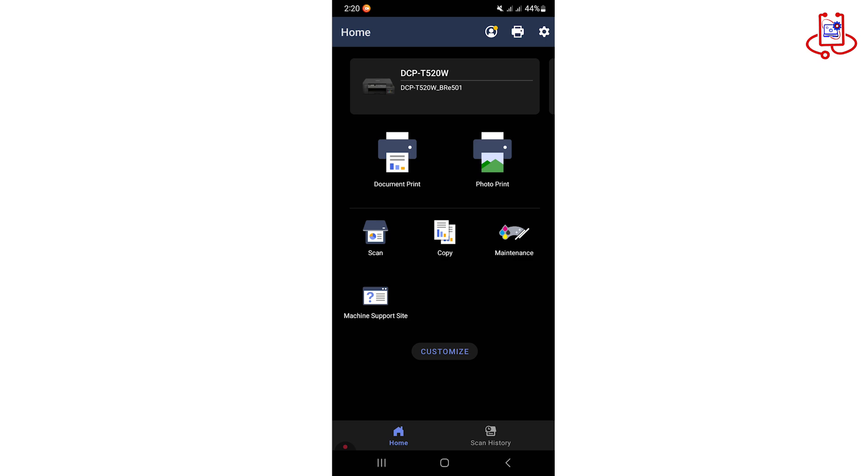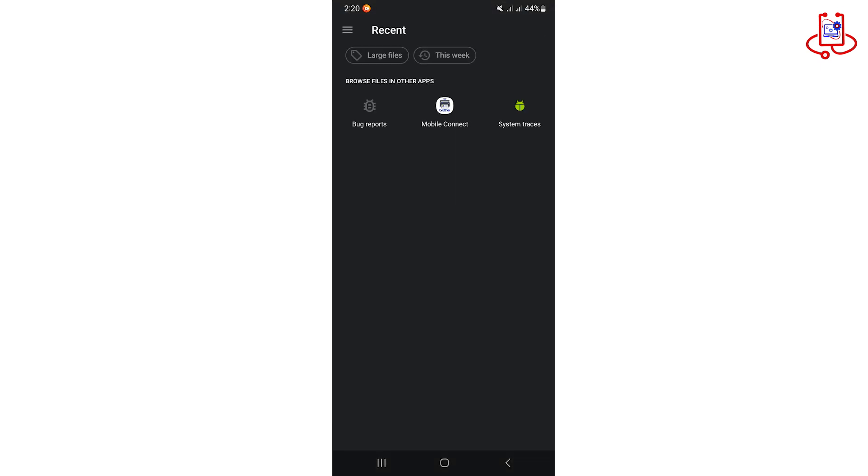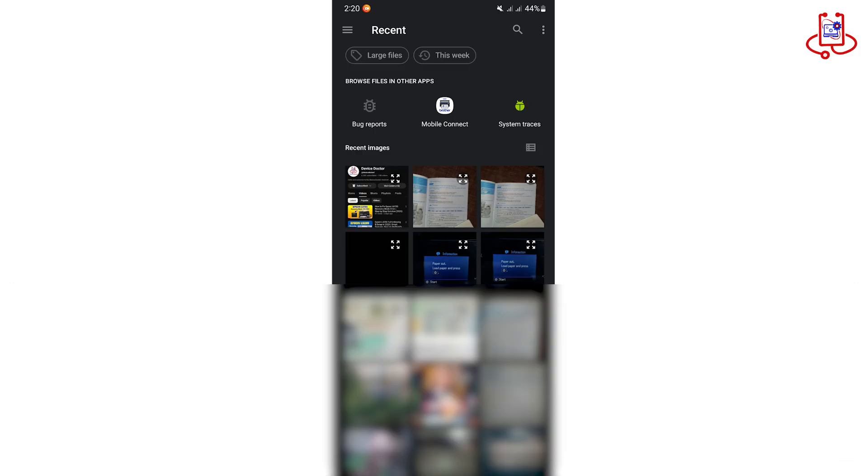Now that the connection is complete, choose your photo, adjust the settings as needed, and tap the Print button to start printing.